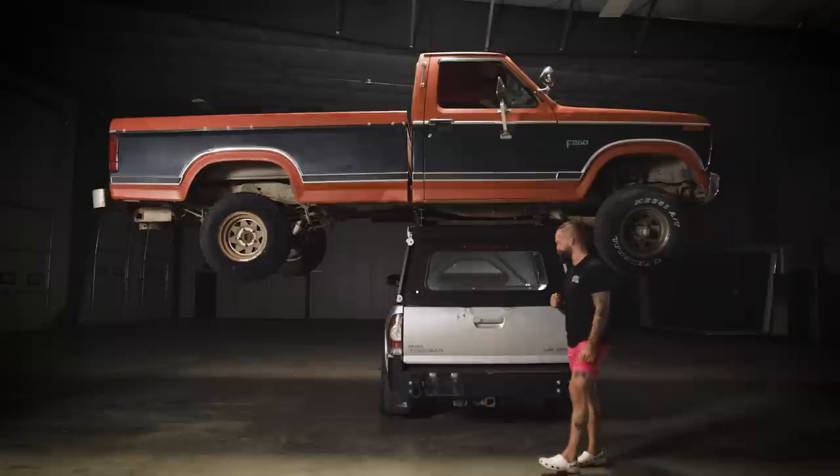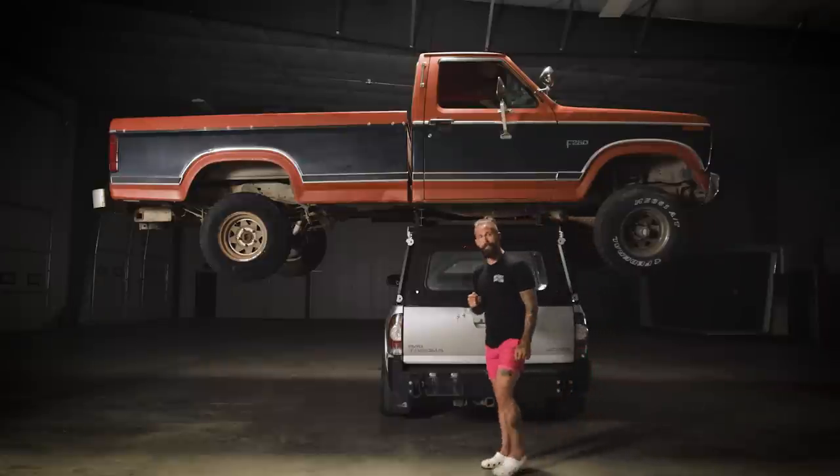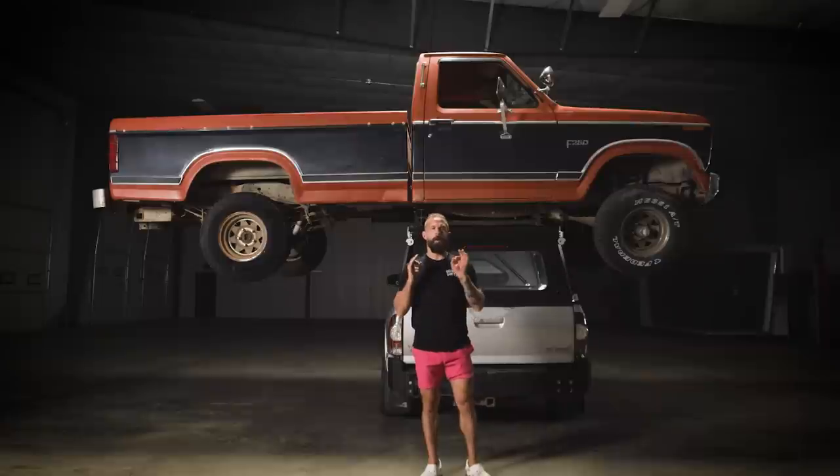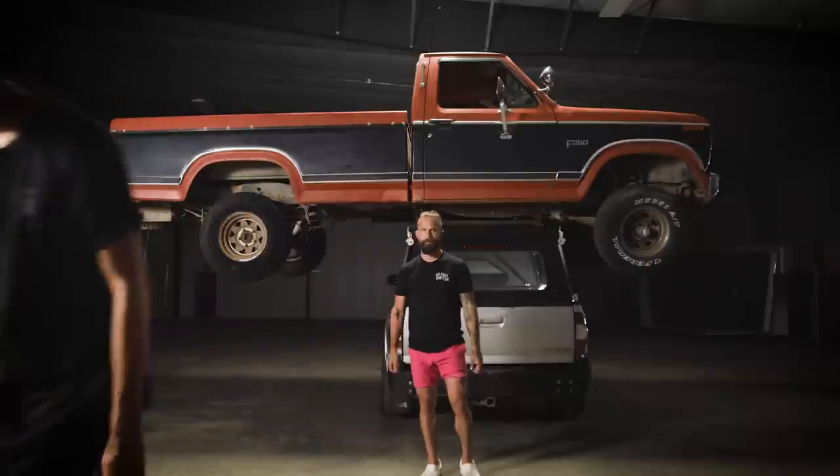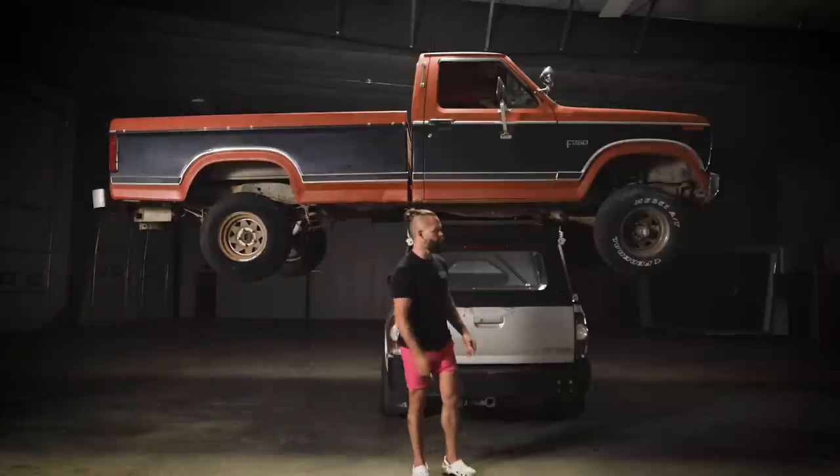Ted, why don't you jump in there and show the people what I say is true. Sized for a Tacoma, the topper weighs just 135 pounds. Ted, stop. No fun.